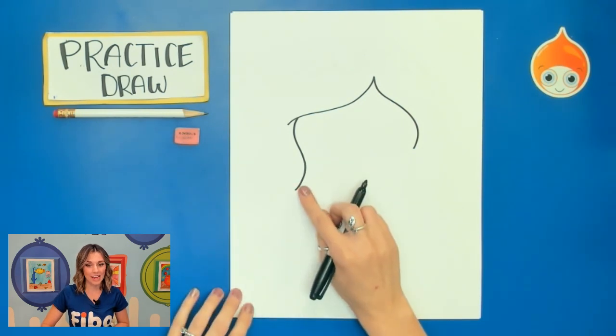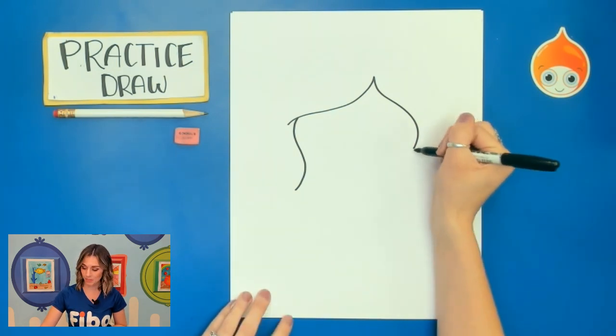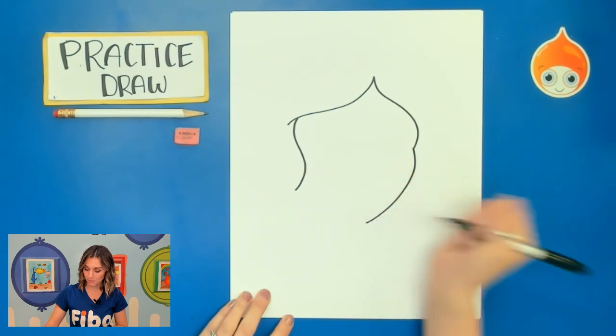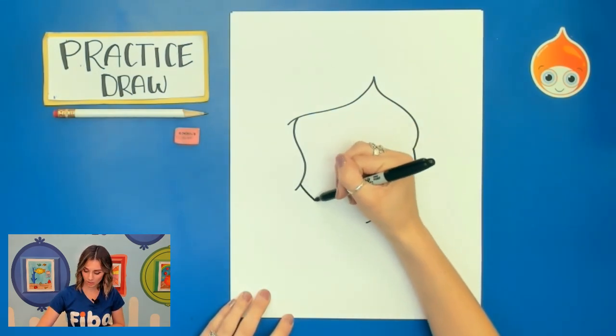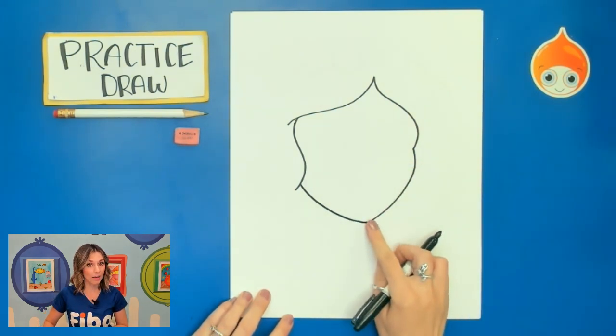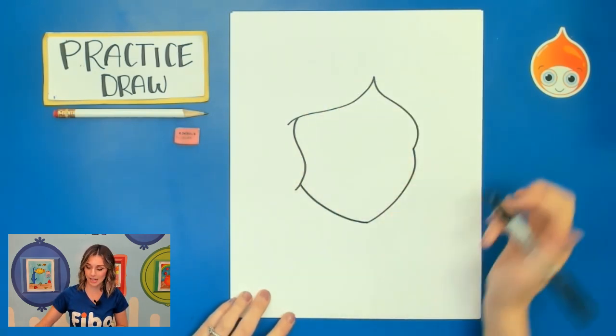Now that we have the hair drawn we can go ahead and focus on that chin by curving down and going back, curving down. Make sure it ends at somewhat of a point. And now we'll continue the rest of Snow White's hair.